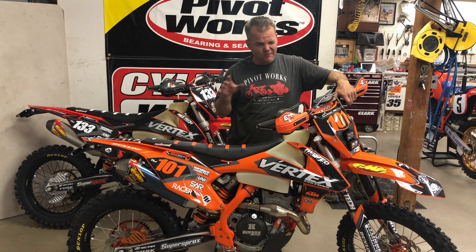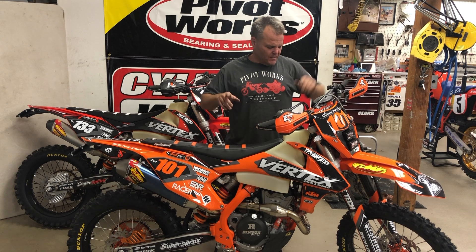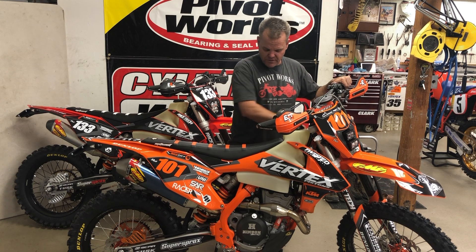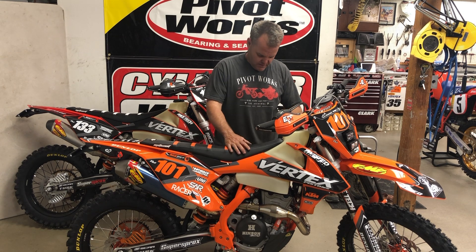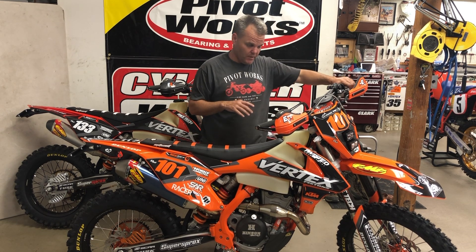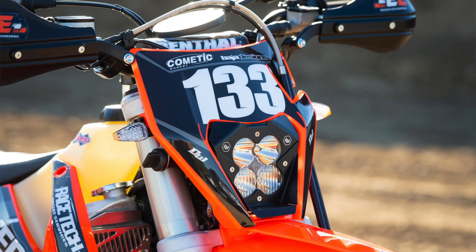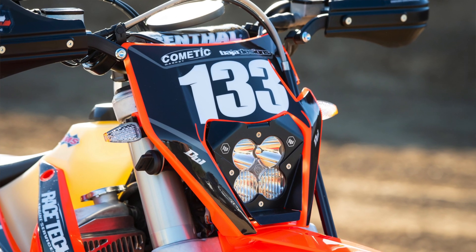Decal Works made some great graphics with a Moto seat cover. I have one seat that's been cut a little bit that I'm testing, since I am still a little short. Bulletproof Design makes radiator guards for these things. We already have the fan stock, which is a nice feature. We've got our Scar foot pegs — really good foot pegs — and UFO plastic on this thing.